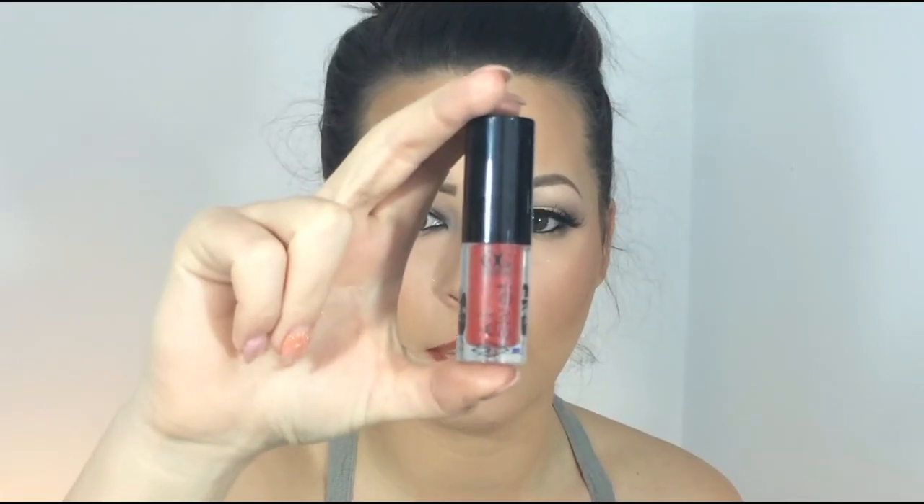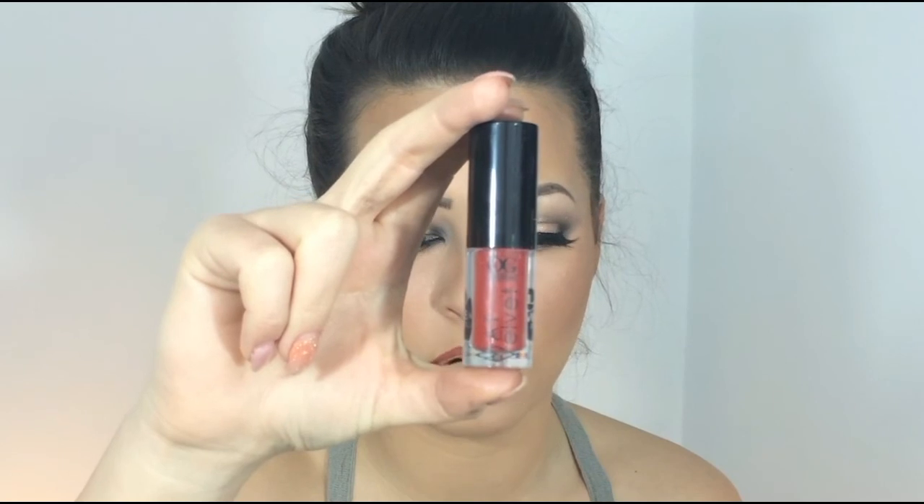For my lips I'm going to use a brown liner — this is more of a black liner actually. On top I'm going to apply a matte velvet from Outer Girl.